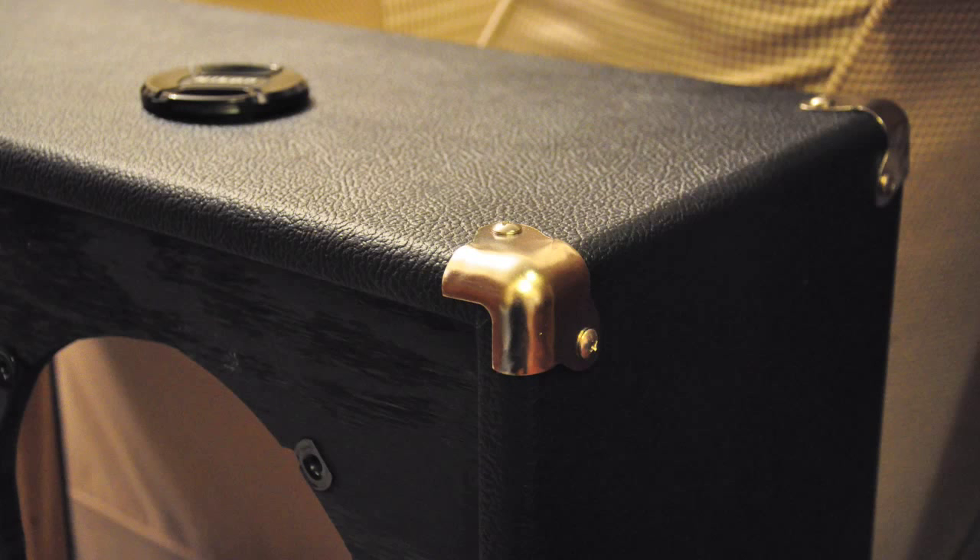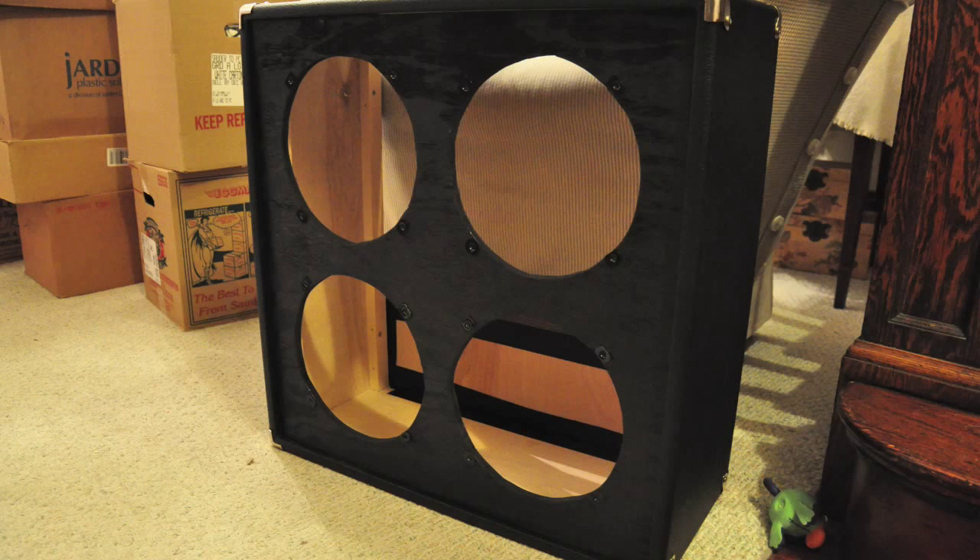The one last part is the baffle. I recessed the T-nuts that the speakers will be screwed to into the wood a bit so they wouldn't make bumps in the grill cloth later, and used a cheap black spray paint to paint it black. Here it is resting in the cab.